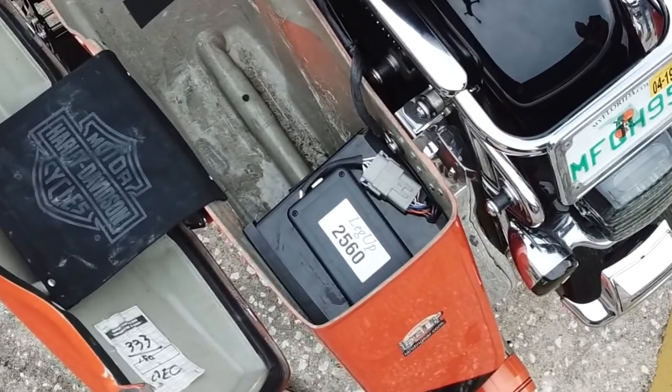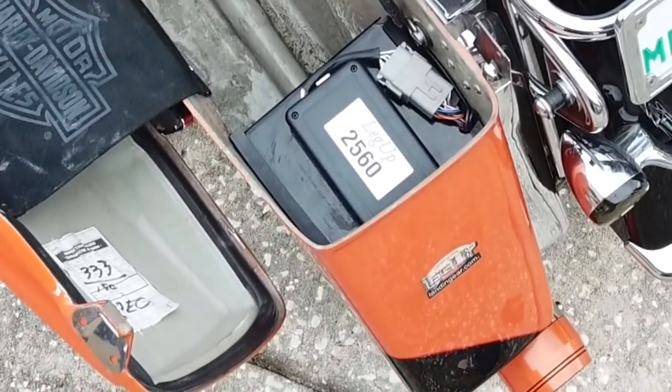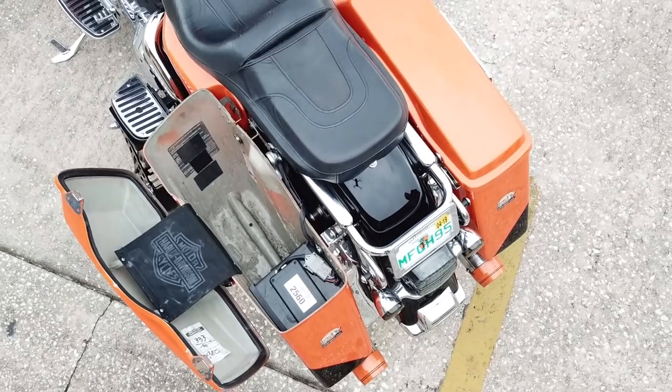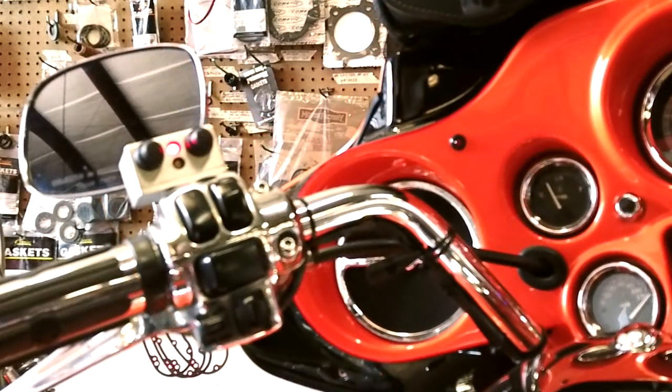Here's a look at the computer, which is on top of the compressor system, all enclosed in a box — nice and neat in the saddlebag. On the Harley, it takes about a third of one saddlebag. Here's a shot of the handlebar switch box with the LEDs. There are two switches: one turns it on, the other one controls it during riding.